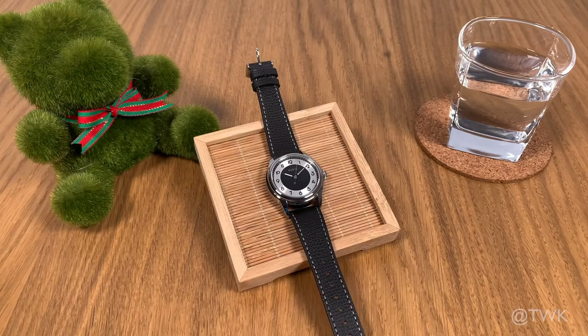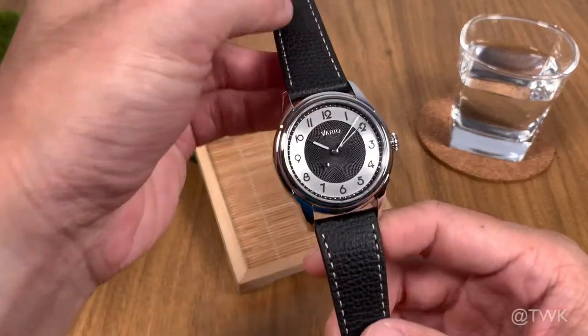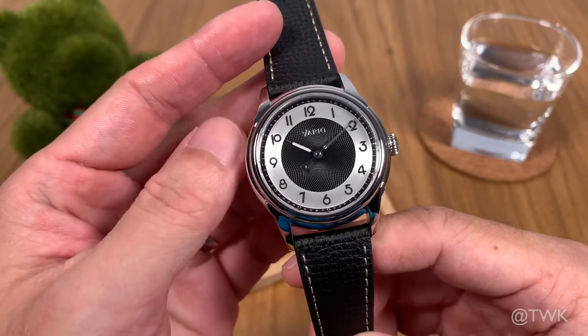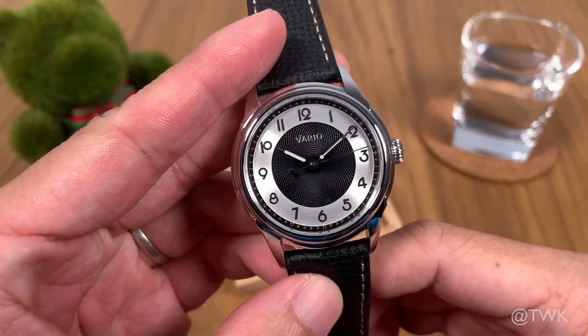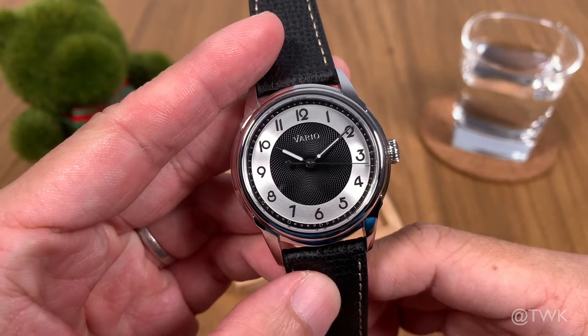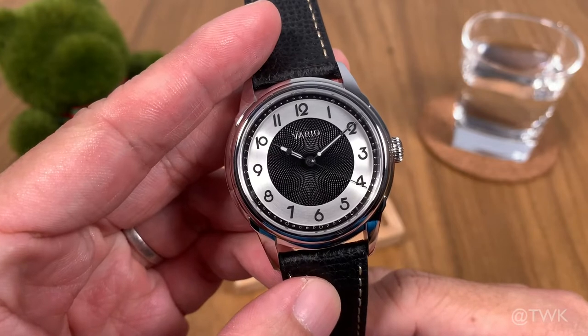For today's video we have another watch from a local brand, Vario, and this is the Empire model. The Empire is the second model to be launched from Vario. It comes in many different color combinations, but the one in review today is the automatic version called the Black Tuxedo with lume hands.